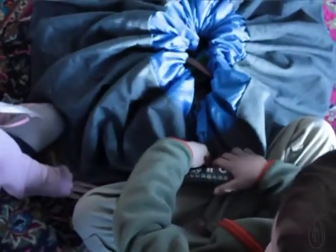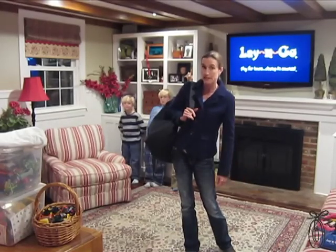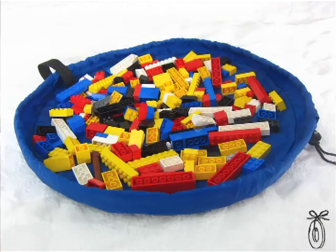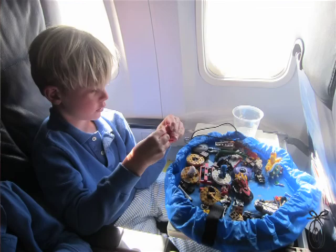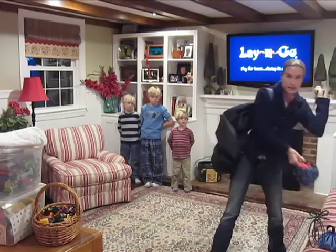We also added a key felt strap so you can carry it and transport it and move it around from upstairs to downstairs. We also decided that when we went to restaurants or we were traveling, we wanted to take these same pieces with us. So we came up with the Lay & Go Light, which is perfect for restaurants or a tray table on an airplane, and it works the same way — all you do is pull your cord and squeeze.